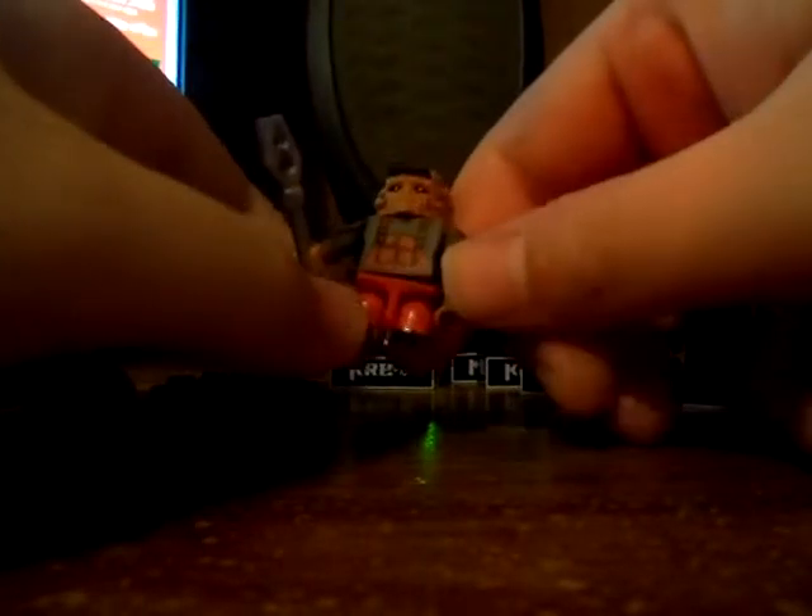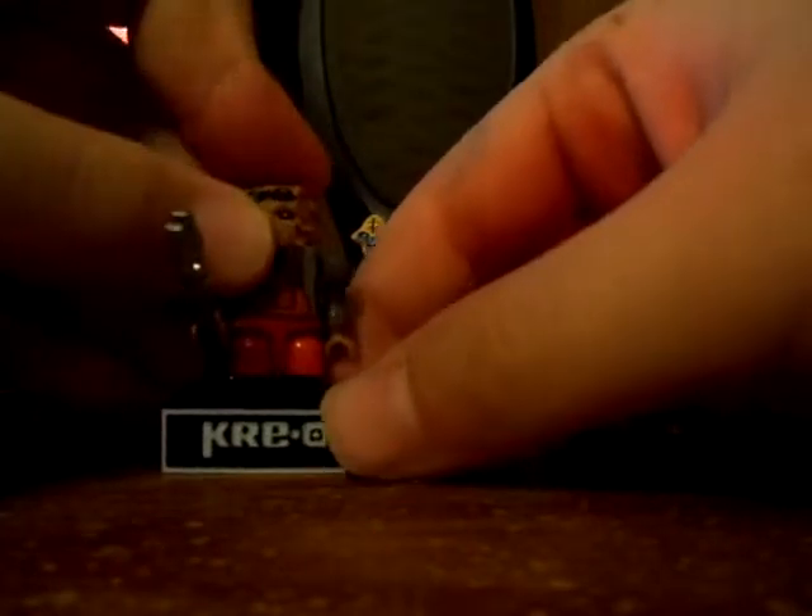Let's move on to Keenser. This is the guy's buddy seen from the first Star Trek movie. He has a wrench, and he is actually one of the shortest KRE-ON figures since he has short legs. He has overalls, chest printing, and his head is rubber so there's no back printing.